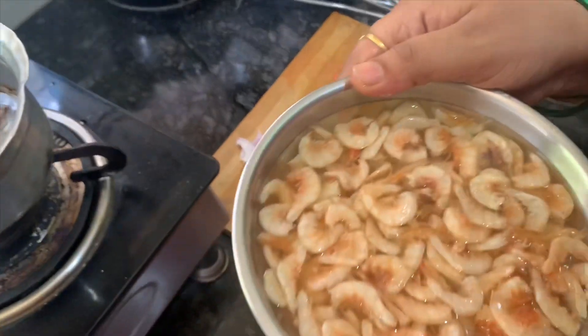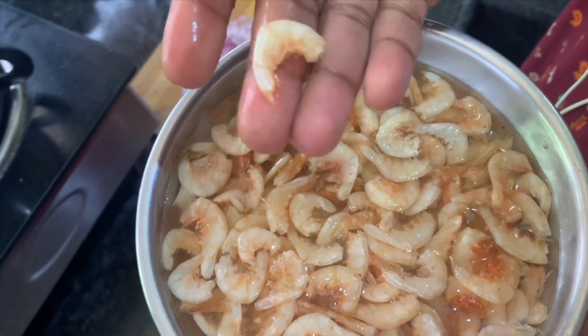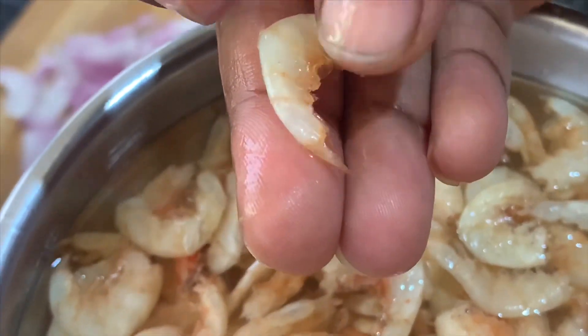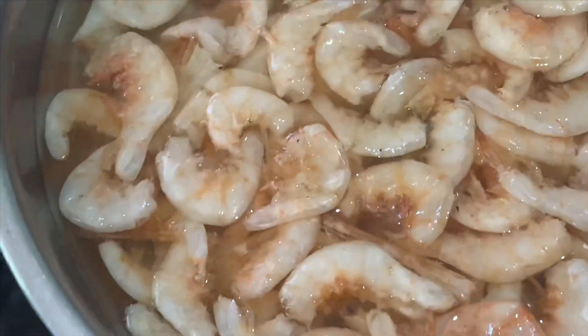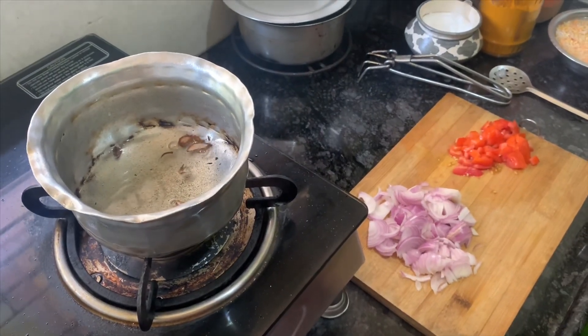This is also the way to clean the pot. It will be soft. It will be dry. We will clean it. I will clean the pot — 5-10 minutes.